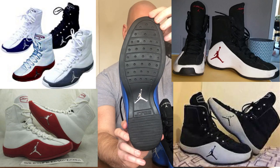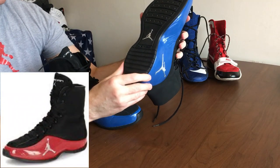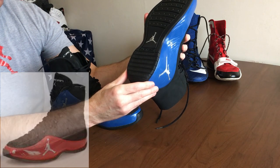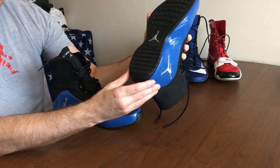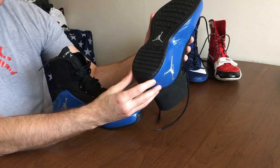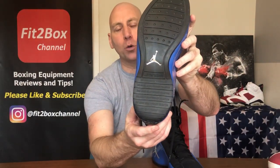They also have one of the coolest soles I think ever on a boxing boot. On there it shows you the achievements of Roy Jones Jr.: IBF Middleweight Champion, IBF Super Middleweight Champion, WBC Light Heavyweight Champion, WBA Light Heavyweight Champion, IBF Light Heavyweight Champion, and the IBO Light Heavyweight Champion — all of those listed at the bottom of the boot. I think that is awesome.